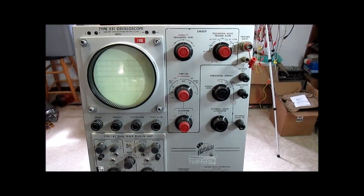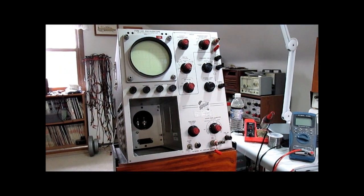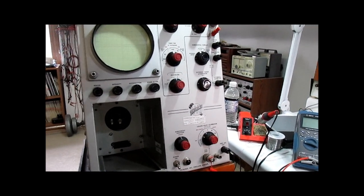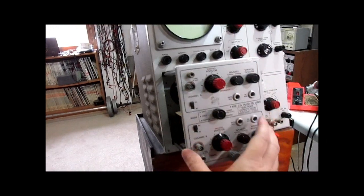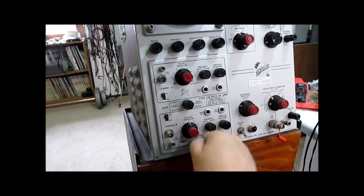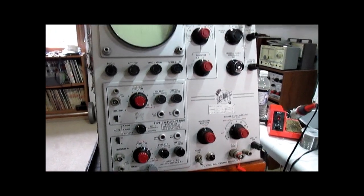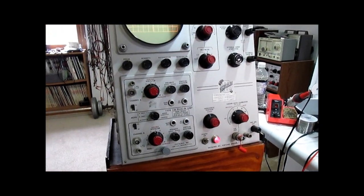Next I'm going to set this up back on the cart with the cover back on and we're going to power it up and check out some features. I've taken out the plug-in unit that was in there and I'm going to put in the Type CA that I showed earlier, which is more age-appropriate, even though this plug-in is still newer than the scope. There are many interchangeable preamplifiers that were available for these. This one is a dual trace, very commonly seen on oscilloscopes of this era from the 50s and 60s. Now that it's been plugged in, we're going to power this up. You can hear the cooling fan start up.